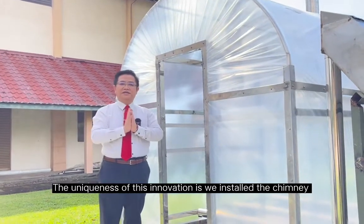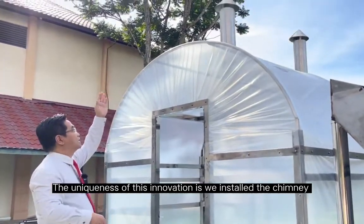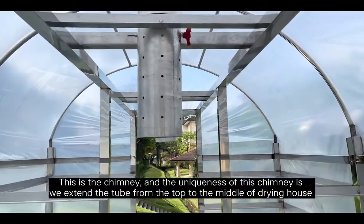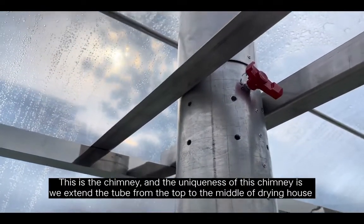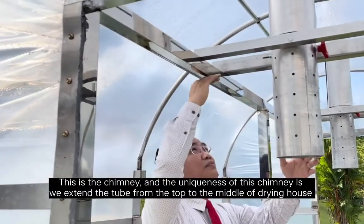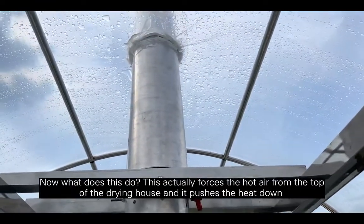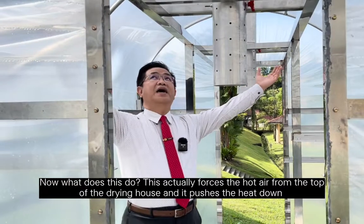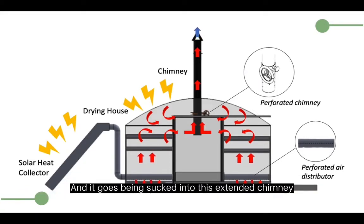The uniqueness of this innovation is we installed a chimney. This is the chimney, and its uniqueness is that we extend the tube from the top to the middle of this drying house. This forces the hot air at the top of the solar canvas and pushes the heat down, where it gets sucked into this extended chimney.